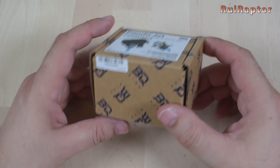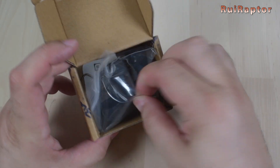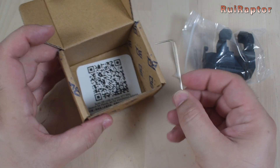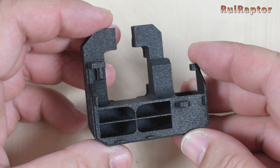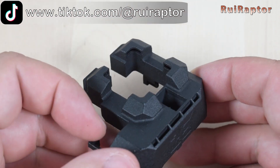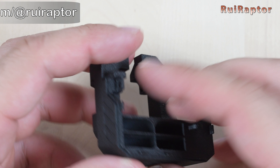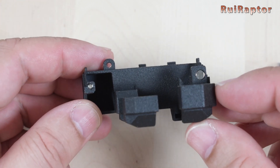Finally, we have the PandaJet fan duct. Inside we have the fan duct, a small allen key, the QR code for the instructions, and a small sticker. This fan duct can throw air from four different angles, and the same model is compatible with both the X1 series and P1 series. The fan duct comes with a couple of magnets to hold the front cover, same as the stock one.